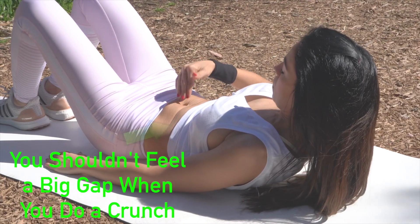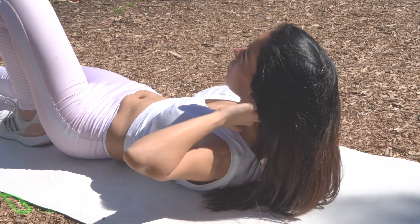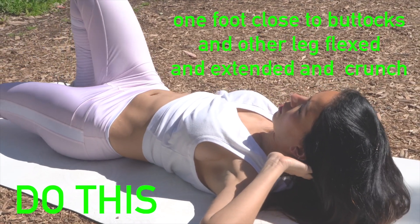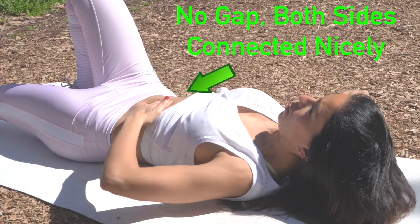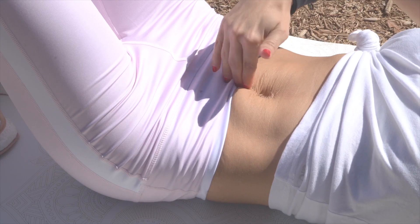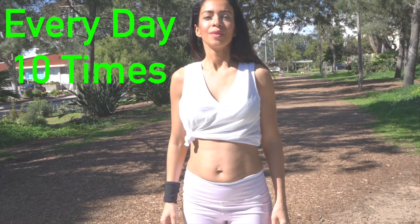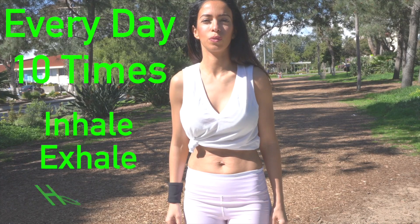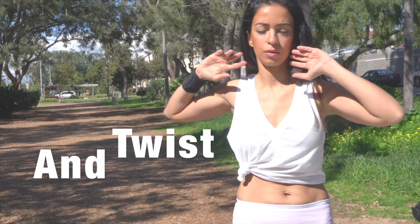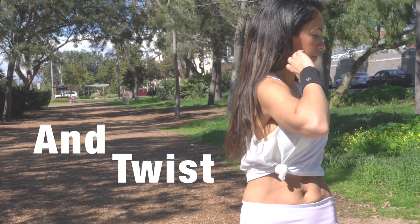This is what you want to do. You're starting to see now there's no doming happening, and the closer my heel is to my buttocks the better. You can do one foot at a time or both together, especially at the beginning if you've just had a baby. Take a feel — you'll notice that gap isn't opening anymore. Every day, ten times a day: inhale, exhale, hold your breath and twist. Do this as much as you can, then release and repeat.